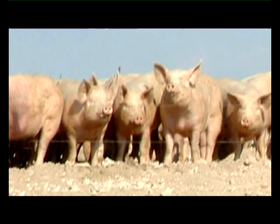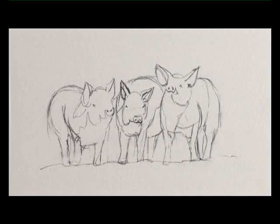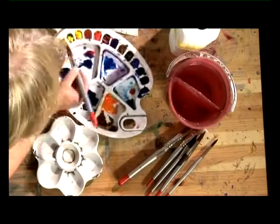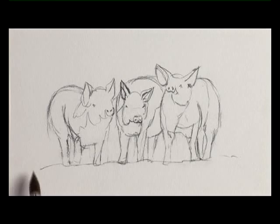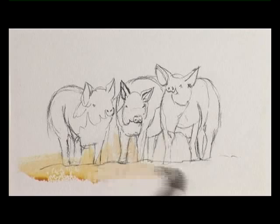Our next painting is going to be some pigs. I've driven past these on lots of occasions and they were just lying down and not doing anything. On this occasion they were hungry and they were waiting to be fed — just an ideal opportunity. There were rows and rows of them, and I've just taken out three to show you how to break it down and simplify it. Now we'll start with the foreground wash, which is some raw sienna. I'm just going to wash that on, quite pale to start with.